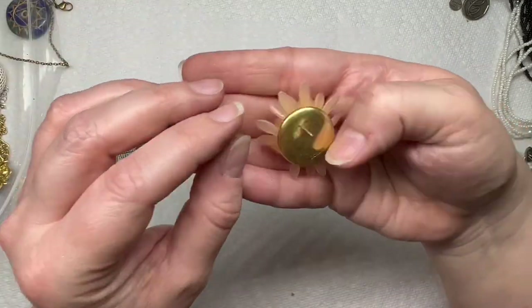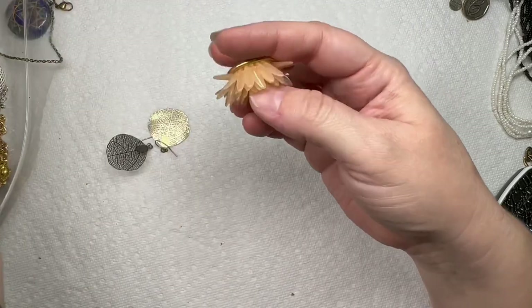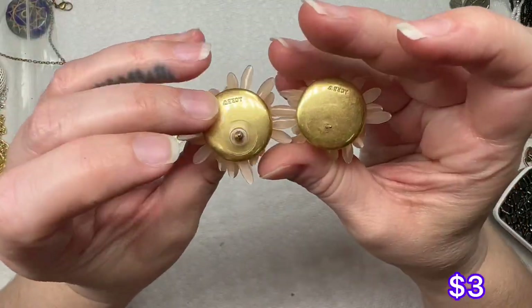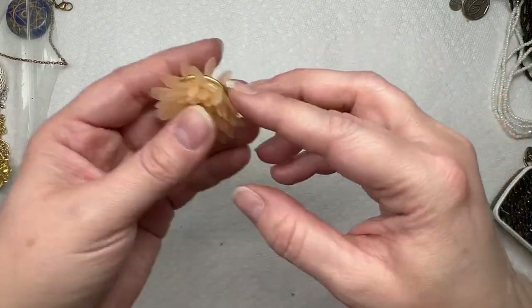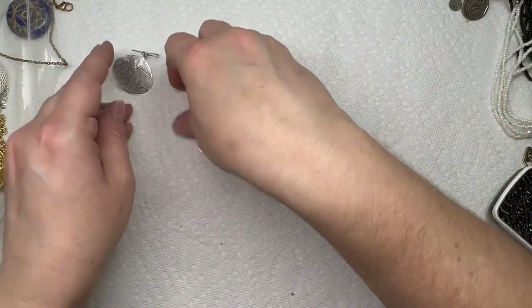Here are the other J.Crew earrings — one doesn't have its back, but they look like they're in good condition. That is a win.